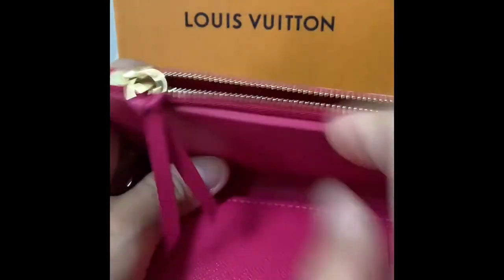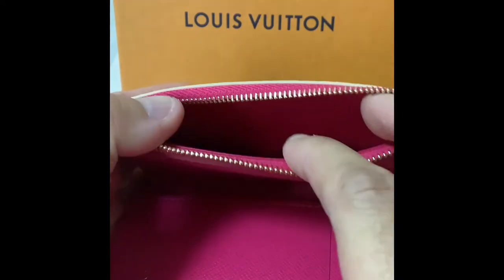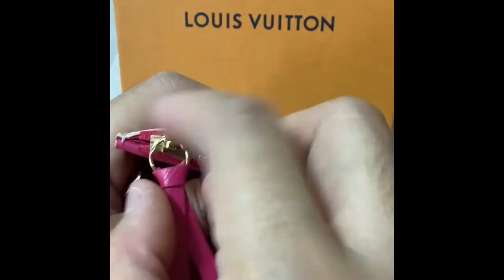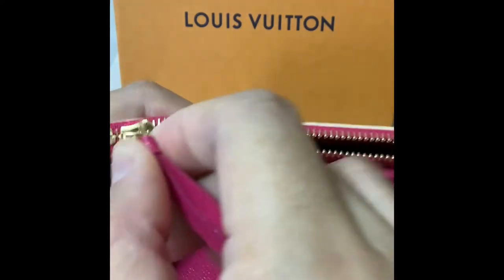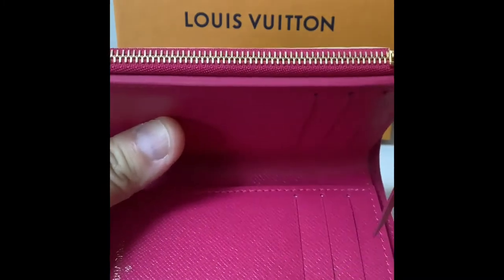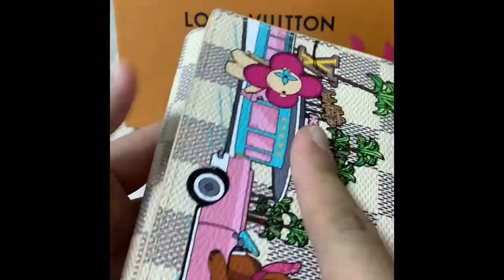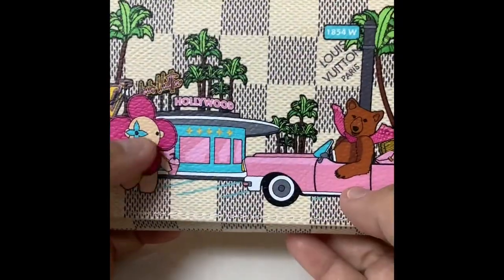You can also slip your card in here and more in here. Inside the zipper compartment you can put your coins and small receipts and so on. The zipper pull is very smooth — it's not hard to use at all.